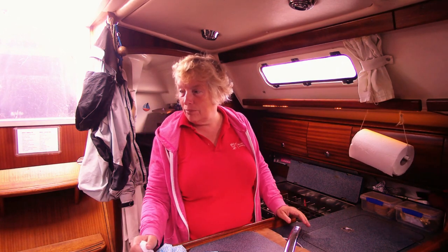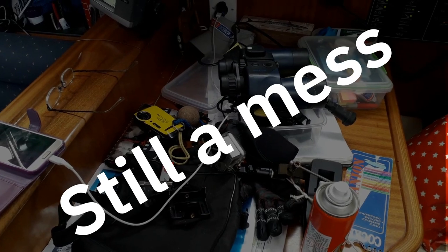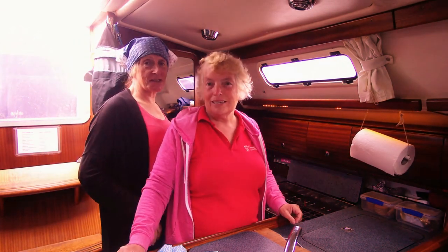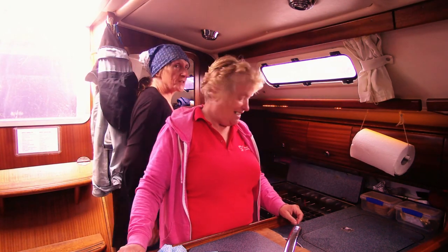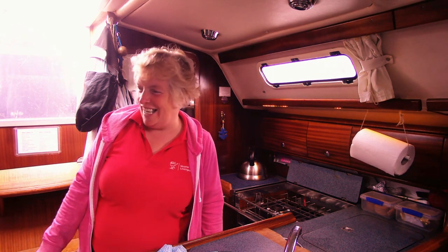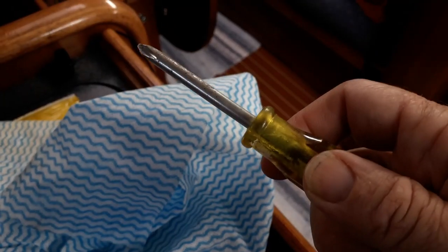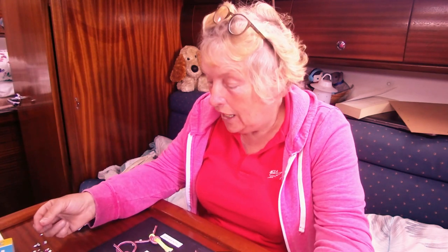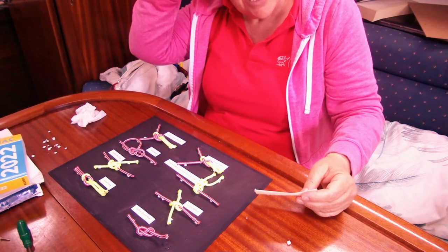The galley's clean and domestic bliss is starting to appear — apart from the chart table, let's not even mention that. One thing that is annoying me is my knot picture that I made years ago; it's got badly out of line and it's time to mend it. What's happened is that over the years the boat being thumped around by seas has just worked it loose. The reef knot was really bugging me, but a couple of the other ones had a bit of wear as well.